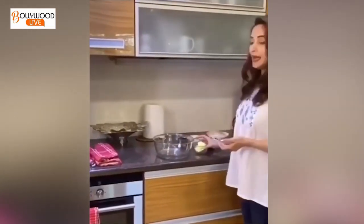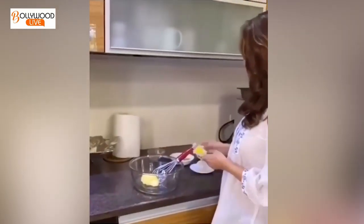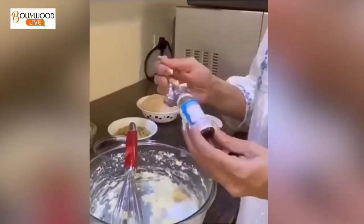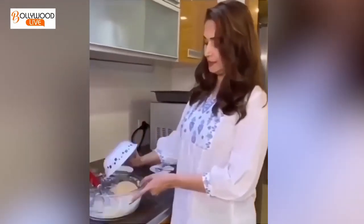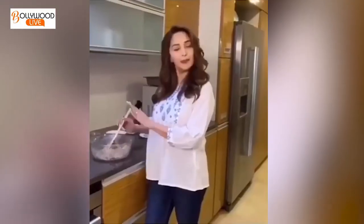When you cook it, before you cook, cream the butter. Inside the butter add the sugar. Add baking powder and vanilla. Mix it all together.